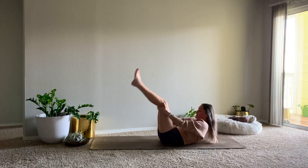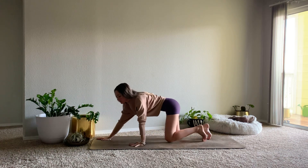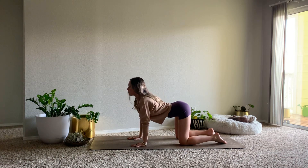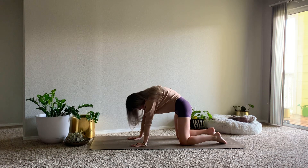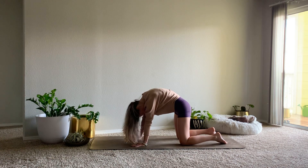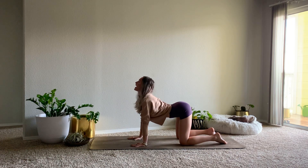And then we'll meet in a tabletop pose. Coming over the shins, bringing the shoulders over our wrists, hips over the knees. On your inhale, drop the belly, pull the heart through, lift your gaze for cow.